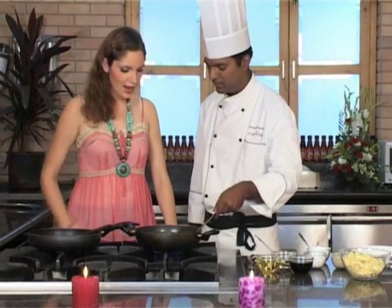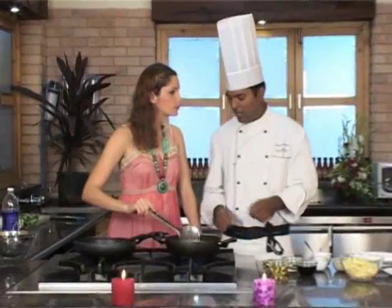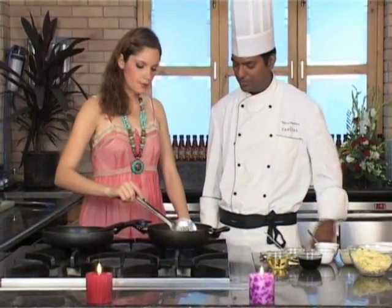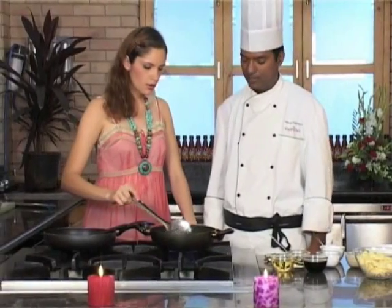Do you know how to fry? I do know how to fry. How long would we keep these in the oil for? Until the baby corn turns golden brown — around 15 seconds more. So it really is very quick, it's an instant process — very quick, very nice.